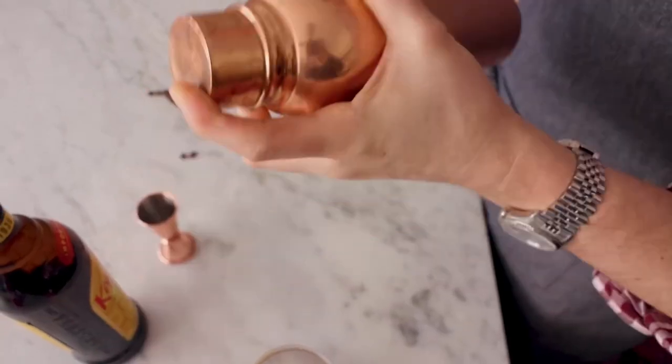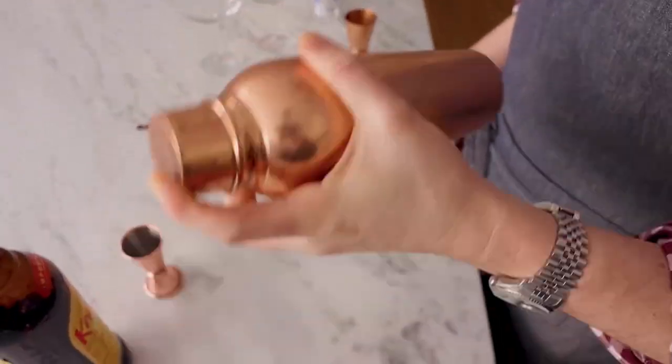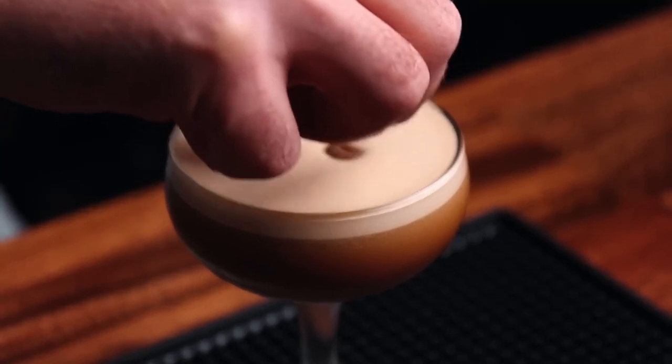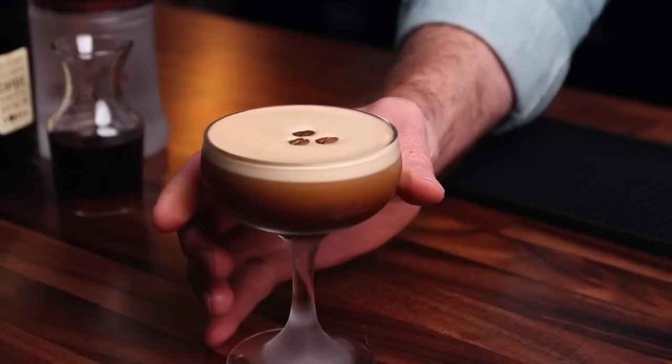Step 3: shake well for about 20 seconds until chilled. Step 4: strain the mixture into a chilled martini glass. Step 5: garnish with coffee beans or a sprinkle of cocoa powder.